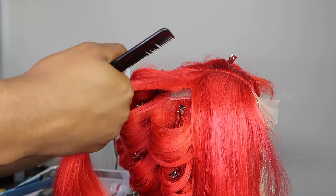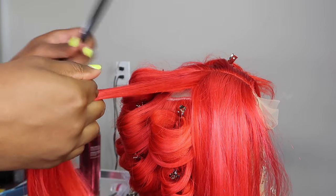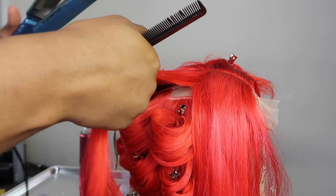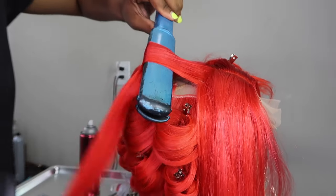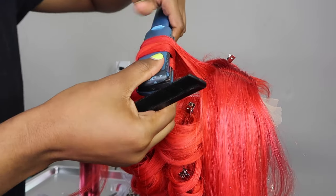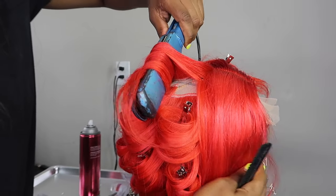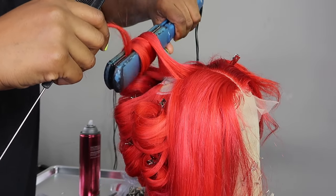Make sure that you smooth the top down with your hairspray so that no flyaways will show — keep it looking nice and neat. When we get to the top, we're going to continue curling the same way we did at the bottom. You're going to curl away from the face so that you can achieve that bouncy, sexy look.